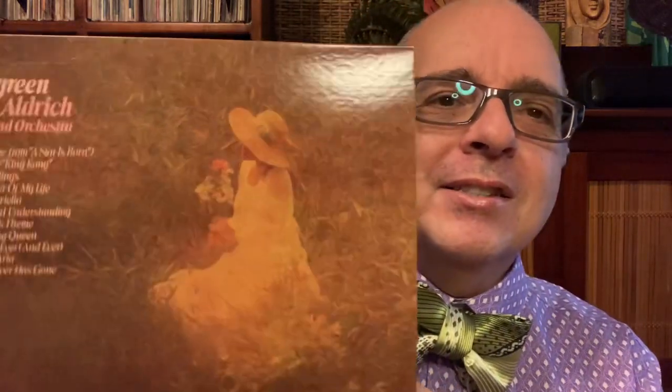Ronnie Aldrich walked into the twin pianos concept when it was already well known, but he really capitalized on it. This 1977 album has some amusing songs — 'Dancing Queen' redone with twin pianos, the theme from the 1970s King Kong, and 'Evergreen.' It's a very nice album and a nice addition to the station.